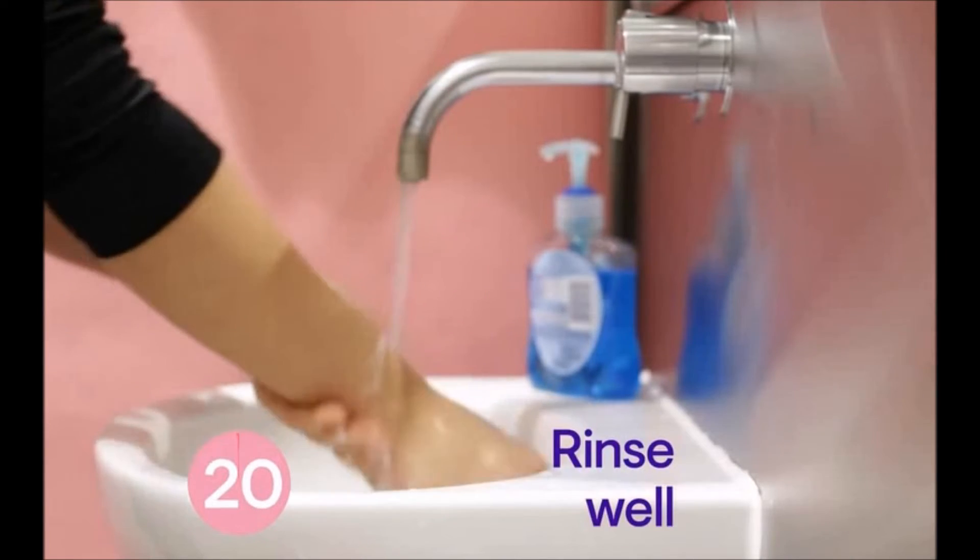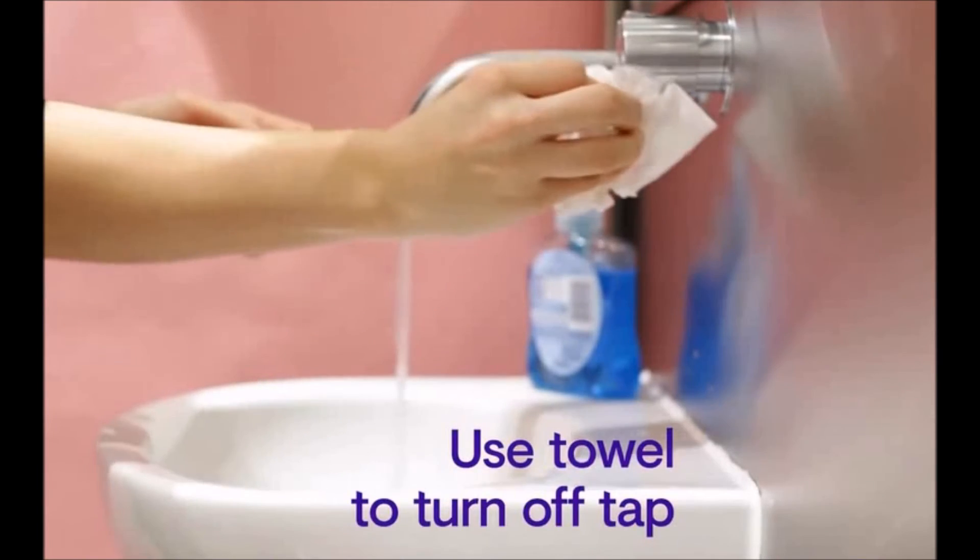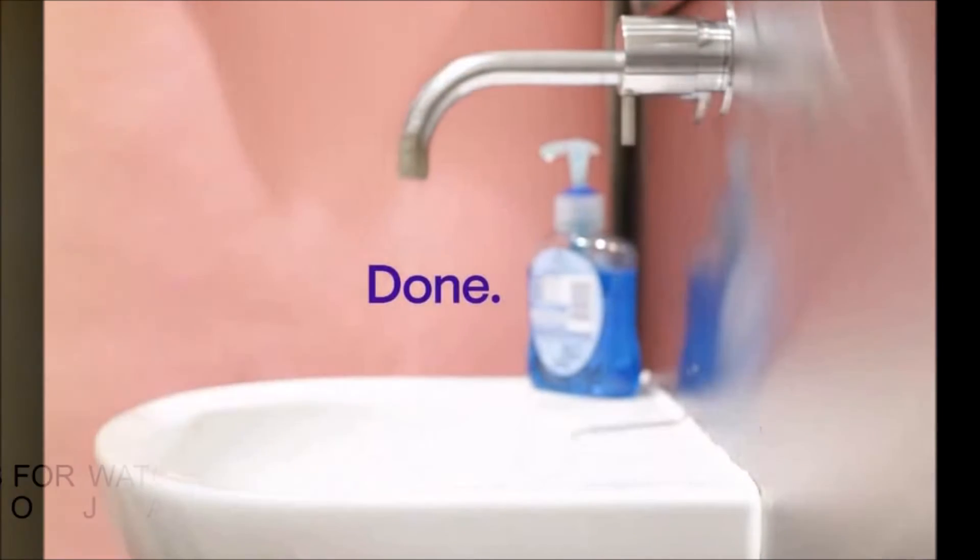Rinse your hands really well with water, and dry them thoroughly with a paper towel. Use the towel to turn off the tap — your hands are now clean.